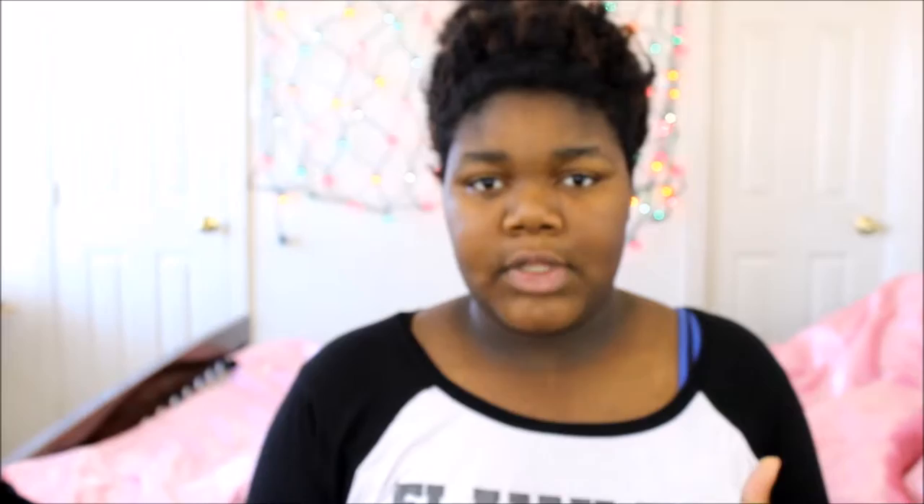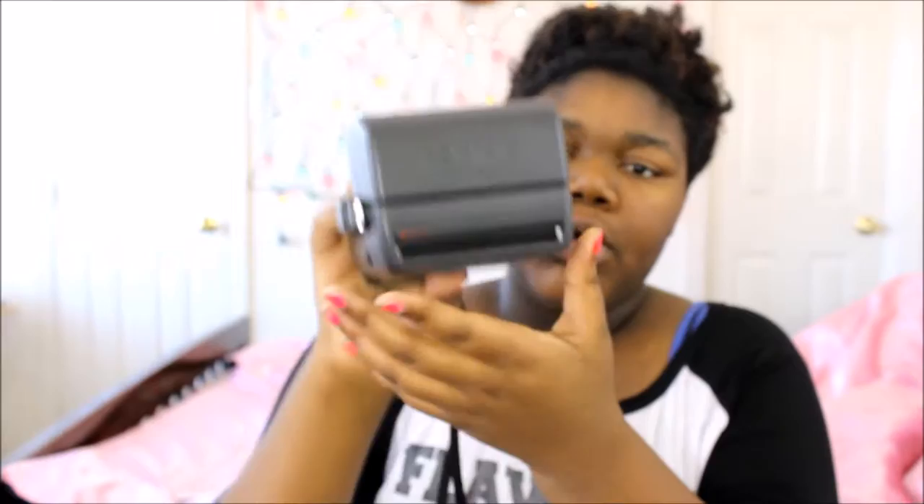This is my Polaroid — I have a Polaroid 600, and it uses 600 film. If you don't know what film type yours uses, it's usually going to be labeled right on the camera or on the inside. To open it, hold this button down right here, then lift up and it pops open.